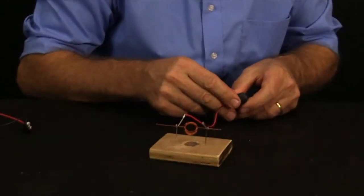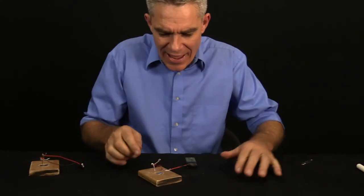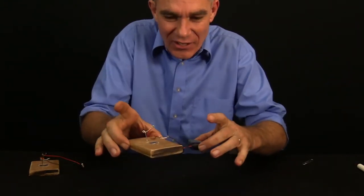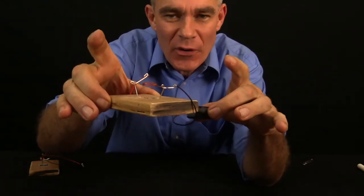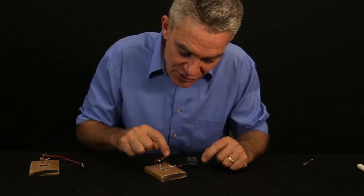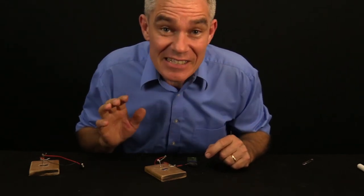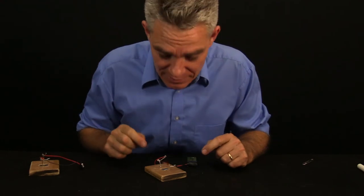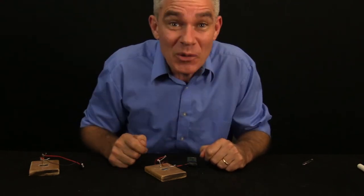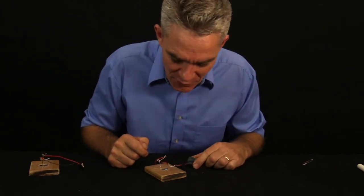Now add my electricity and give it a little spin — look at that, the spinning motor! The reason it works is because the moving electricity experiences a force in the magnetic field. Simple direct current battery motor.